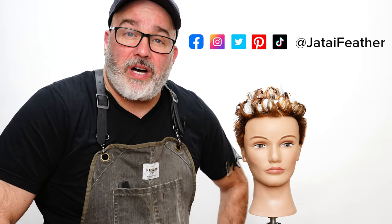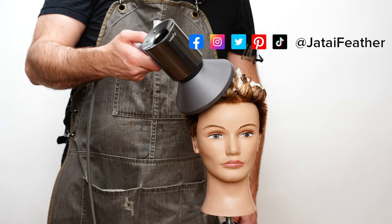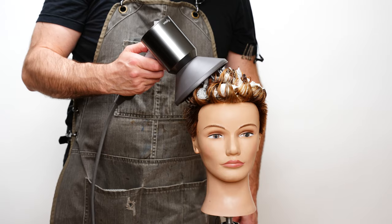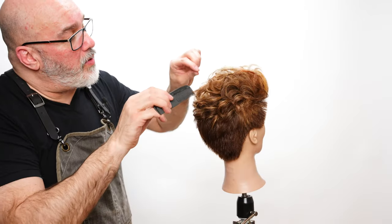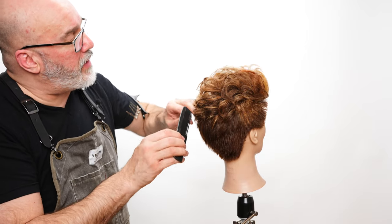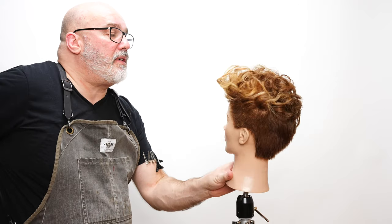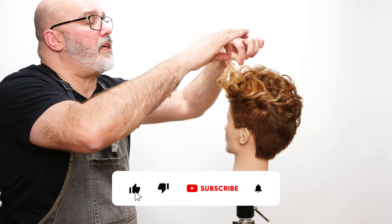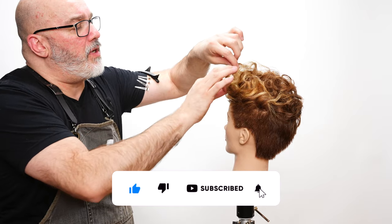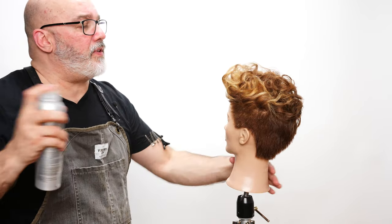So let's go ahead and blow it dry. Also, if you haven't already, follow us on social at Jatai Feather. I'm just going to go through and polish everything off here, separate some of these curls, kind of pick it out a little bit. Please click the subscribe button and, if you like what you see, the notification bell so you can be notified of any future videos, and give us a thumbs up. Leave a comment of what you'd like to see in the future.